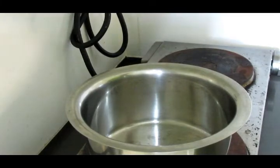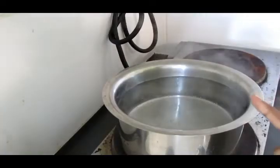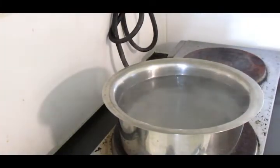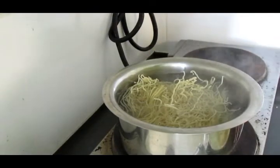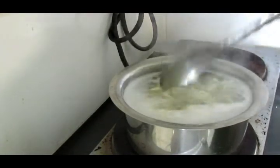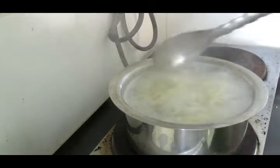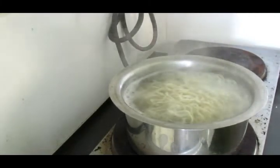First, I will put the noodles in a bowl. We will put the noodles in a bowl. In 2-3 minutes, we will put the noodles in a bowl.